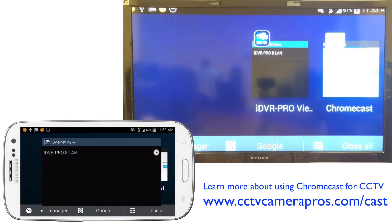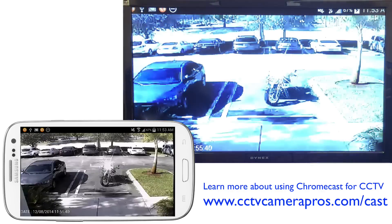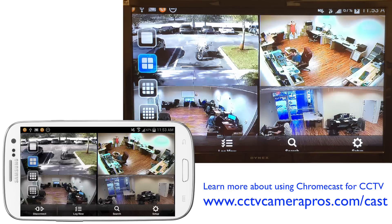I'm going to minimize the Chromecast app and open up the iDVR Pro Viewer app to connect to my DVR. This is an 8-channel CCTV DVR. Initially I'm brought to a single camera view, but I can pull up the menu of the app and switch to the 4-camera view.